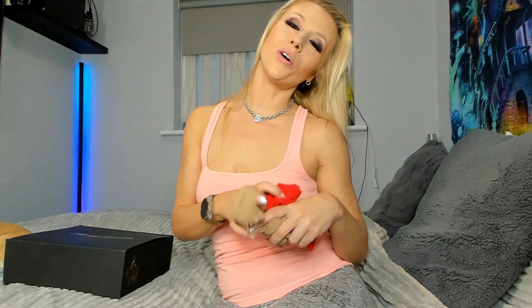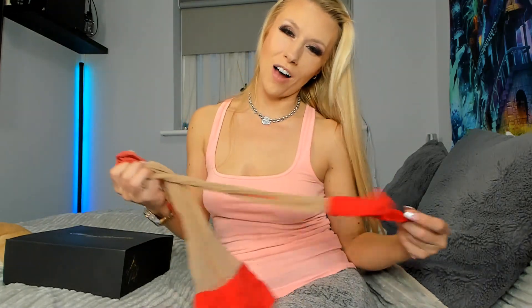Hi guys, welcome back to my channel. I'm doing a try-on haul for Honey Boudoir today — they are having a sale and I just couldn't resist. I've got some stockings here that I prepared earlier. These are stockings by What Kate Did; they sell them on Amazon and I think I've mentioned them before.